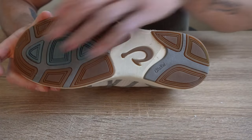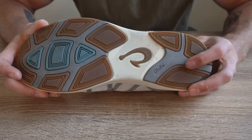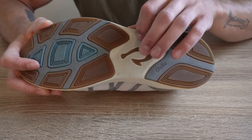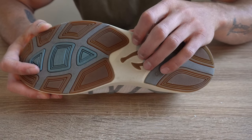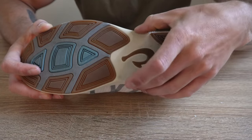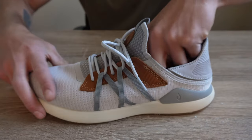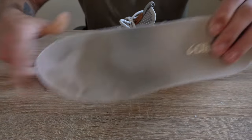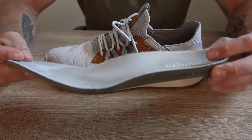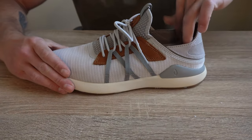Looking at the outsole, we have wet-grip rubber on the forefoot and heel designed to give more traction on wet surfaces, with some exposed foam throughout the midfoot. This exposed foam could be problematic if you're doing a lot of outdoor concrete training, so keep an eye on that. The insole is a dual-density polyurethane insole with a gel insert and a little bit of arch support. That's pretty much the gist of this shoe's construction.